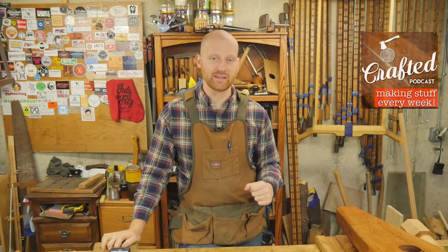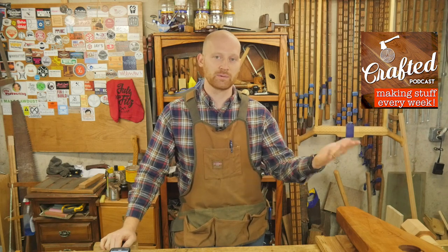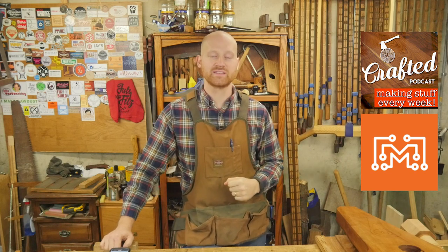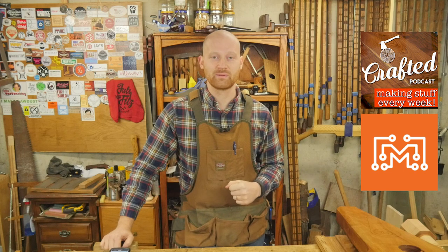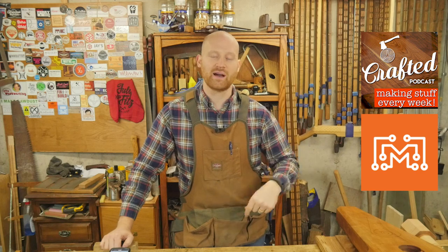This week on the Crafted Podcast, which comes out tomorrow on Wednesday, we have a guest — Bob Claggett from I Like to Make Stuff. I want to say a huge congratulations to Bob; he just hit 1 million subscribers, which is incredible. If you want to see the questions we ask him, you can check out the podcast. I'll leave a link in the description below.